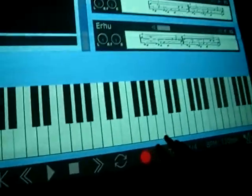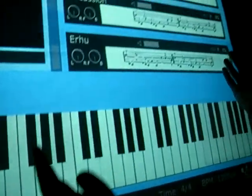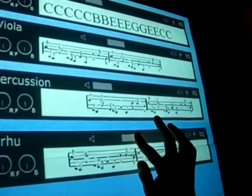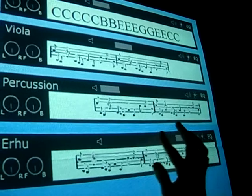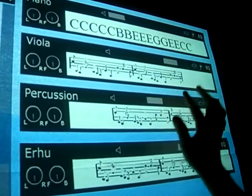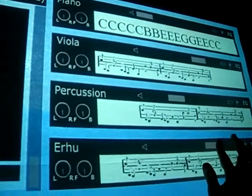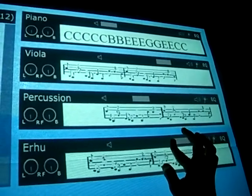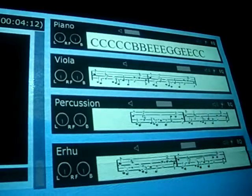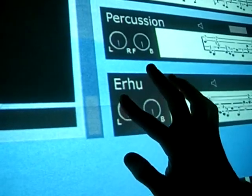So after I'm done with that and I go out of recording mode, I might want to do something like adjust the volume on a particular track, and I can just slide this up here, or touch to put it in a certain place. Or I might want to adjust something like left, right, or front, back. So we've got our little knobs here.